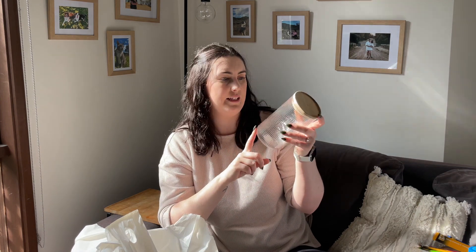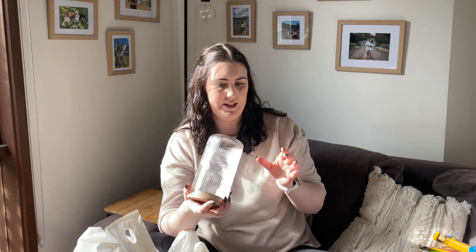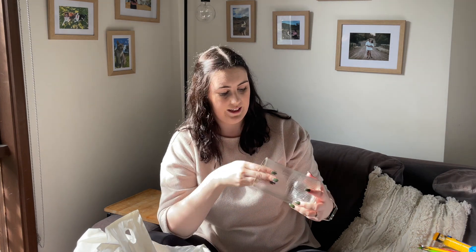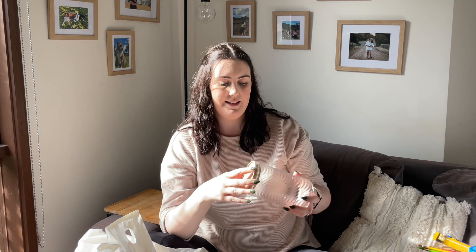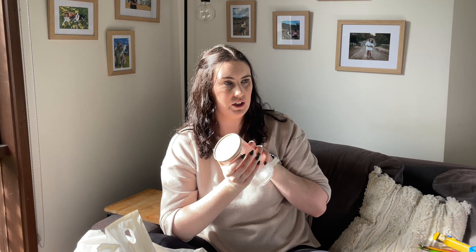I found one of these on clearance and I don't know why, because there is literally nothing wrong with it and they still sell them — so it might've been a mistake. This is the large ribbed glass canister. This is going to be for cat treats. I'm not sure if my Target haul video has gone up before this, but I did also get a very similar one from Target. This one is going to have these sachets in it because they're slightly too tall for that one.